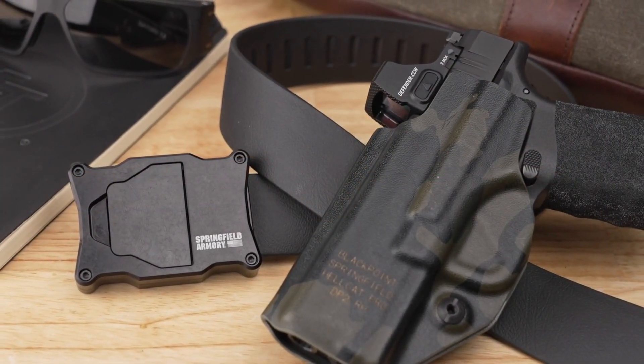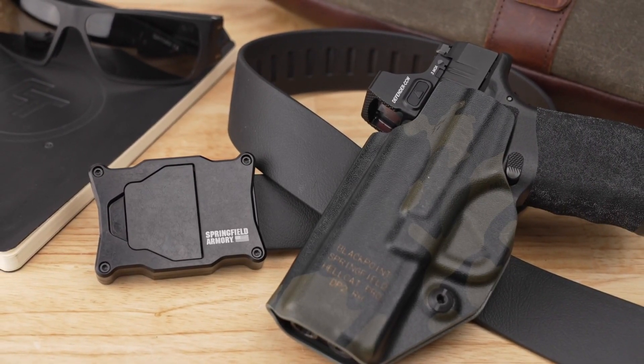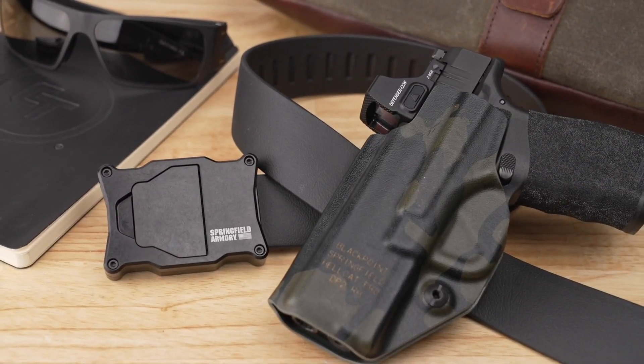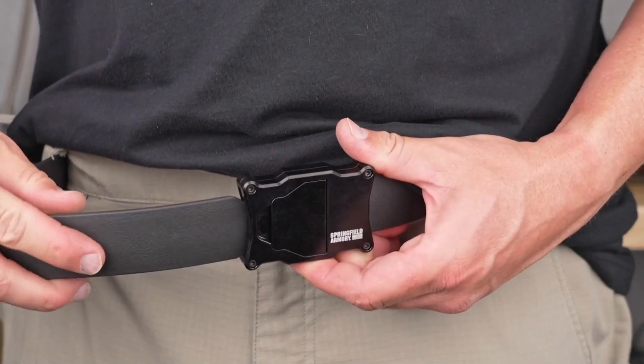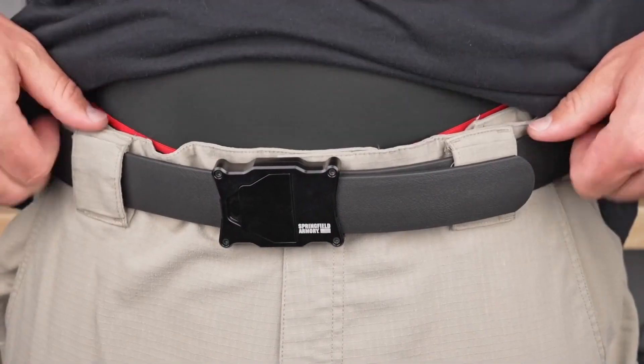If you're anything like me, you've done hard work out there in life. There's nothing like bending over or picking something up and feeling that sudden release of pressure — your belt finally gave way at the buckle or maybe one of those holes ripped. Something like this is going to make a big difference. A belt is kind of like an investment in yourself.